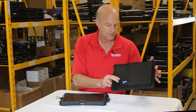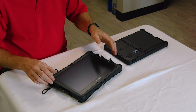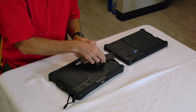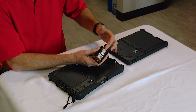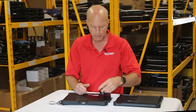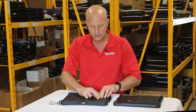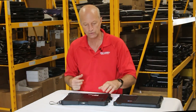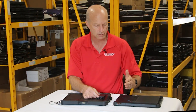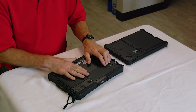Another advantage of the Duribook is the easy quick-release hard drive — an M.2 SSD — that lets you pop the hard drive off and swap it in a moment's notice. You can have multiple drives with different operating systems, like Windows 10 or Linux. With the GTAC, you have to dismantle the unit to change the hard drive, which takes a lot more time.